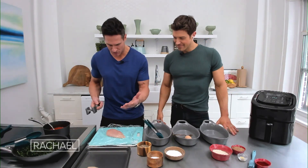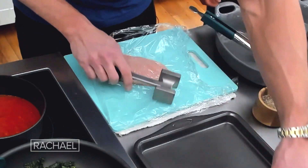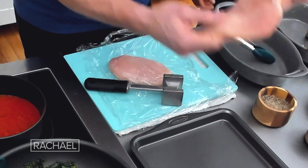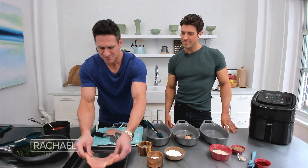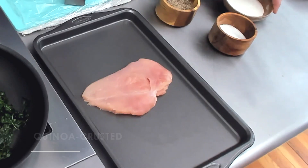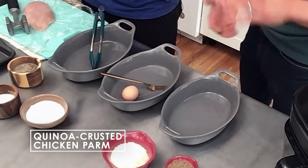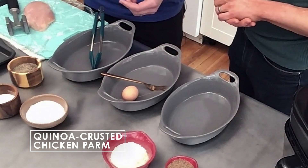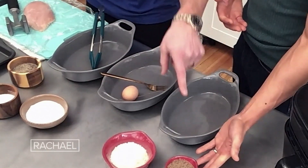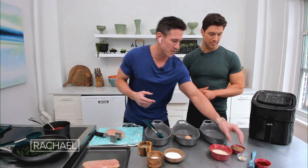We're gonna start with a basic chicken breast and pound it out to how thin you want it. We have some basic ingredients here: salt, pepper, white rice flour or brown rice flour, because I prefer to keep things a bit gluten-free, especially if you're gluten intolerant. We have our quinoa flakes, our ground flax — which is great for omegas and anti-inflammatories — and we have our nutritional yeast. Then we're gonna top it off with some olive oil.